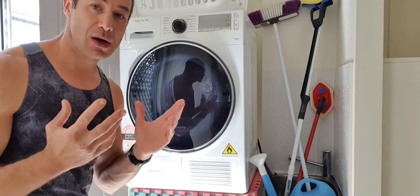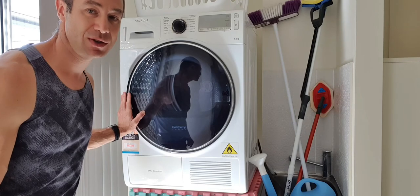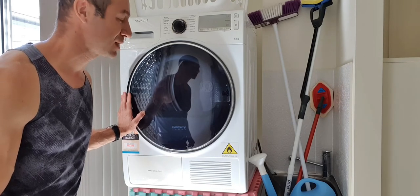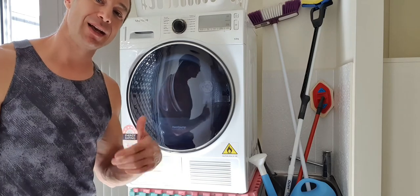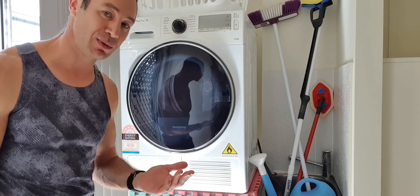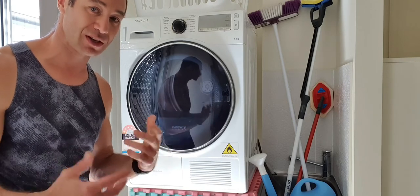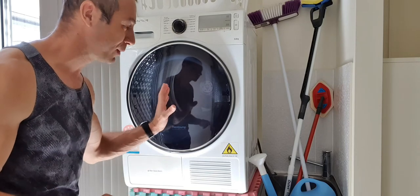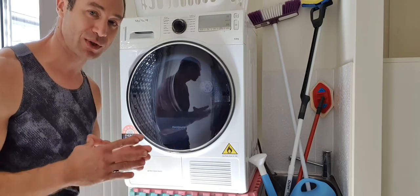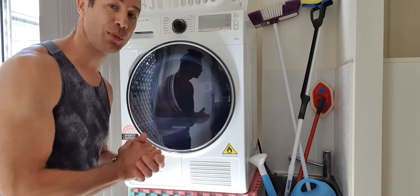Now let's ask the important question: which one is better? Honestly, I don't know. However, this Samsung dryer is already five years into operation and working well. Some people have had problems according to reviews, some haven't. With Asata dryers, not many people have had problems, and that dryer has been in operation in Australia for about four years. That means even if they copied this product, they copied it well and put some quality controls in place.